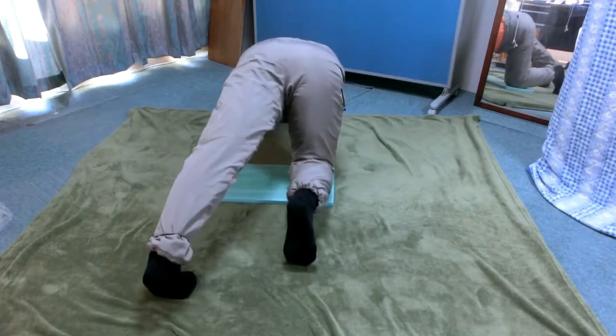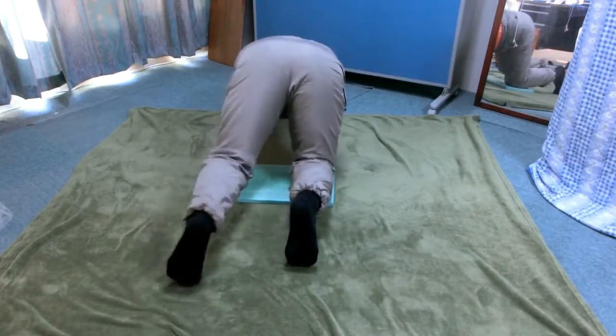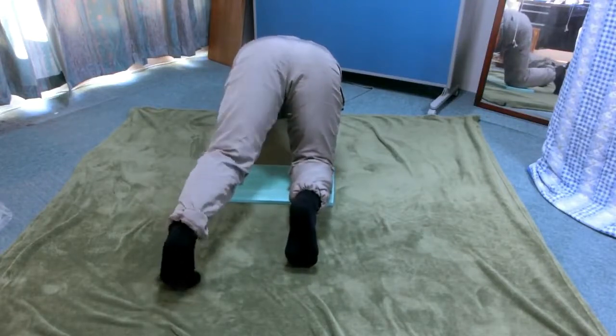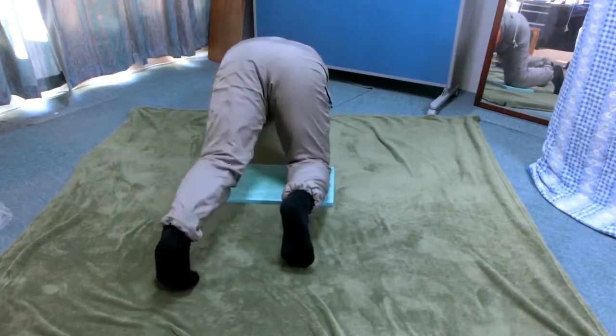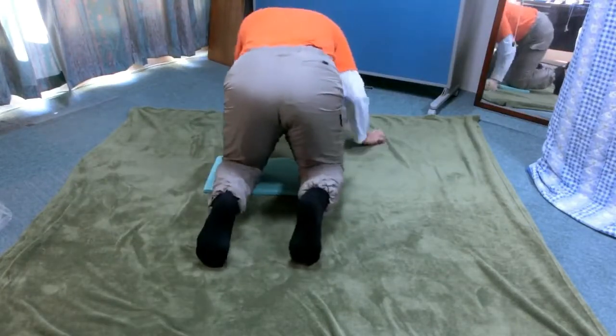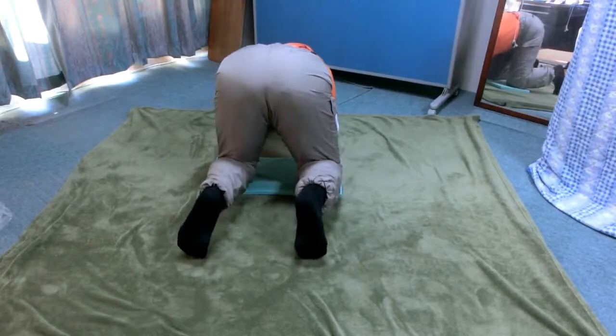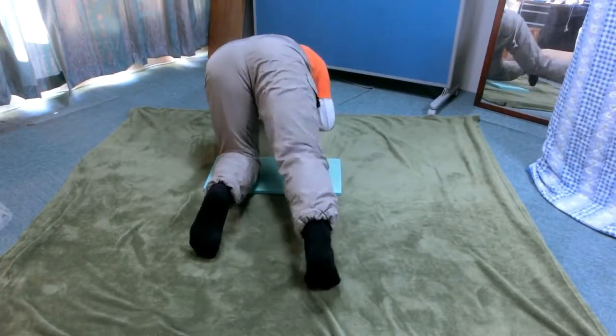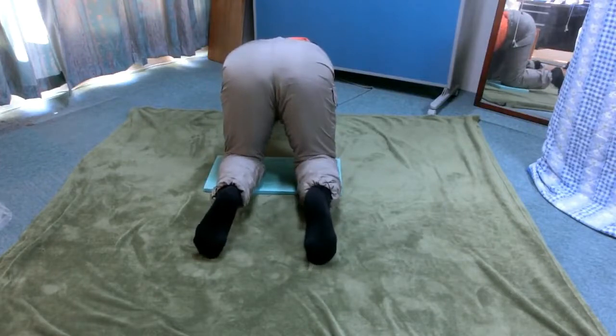Good. Once again, lift the left knee from the floor and put it down a few times. Is it easier now? Lift the left and the right knee alternately a few times. Now, lift the left and the right knee together a few times.